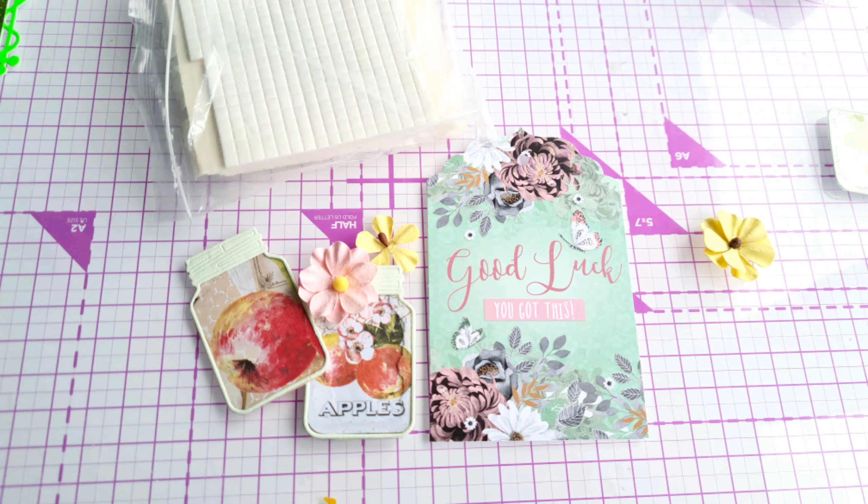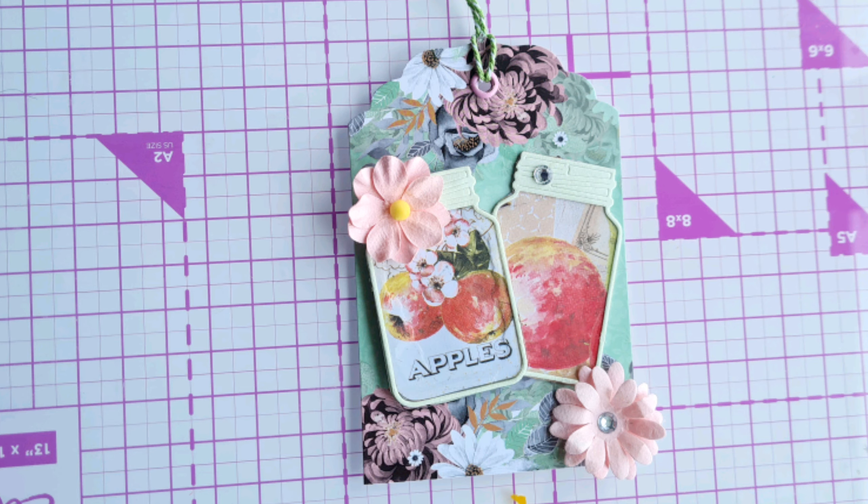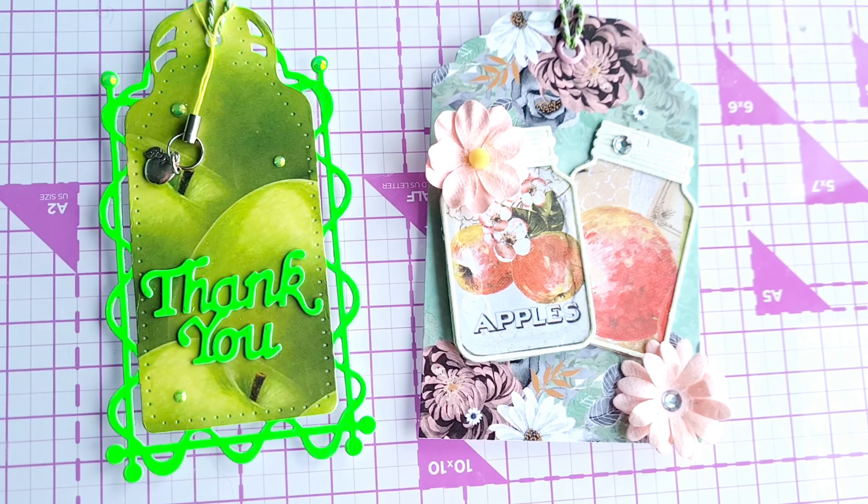We were also kindly gifted these apple Mason jars as part of the 12 Days of Autumn Swap from Bex, so we used them as well to make a second tag.